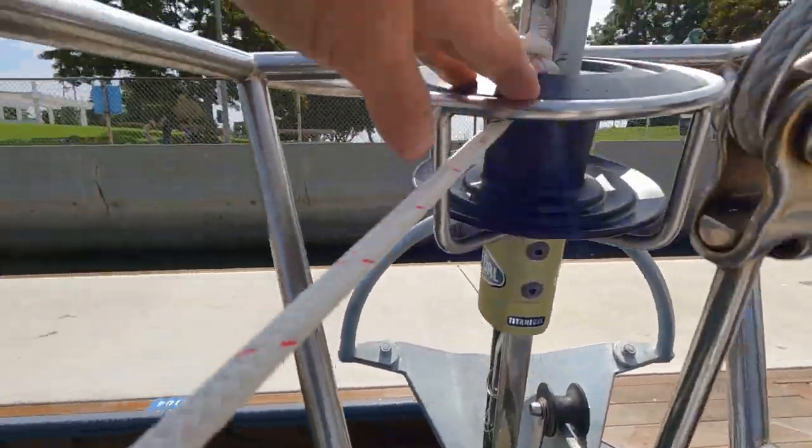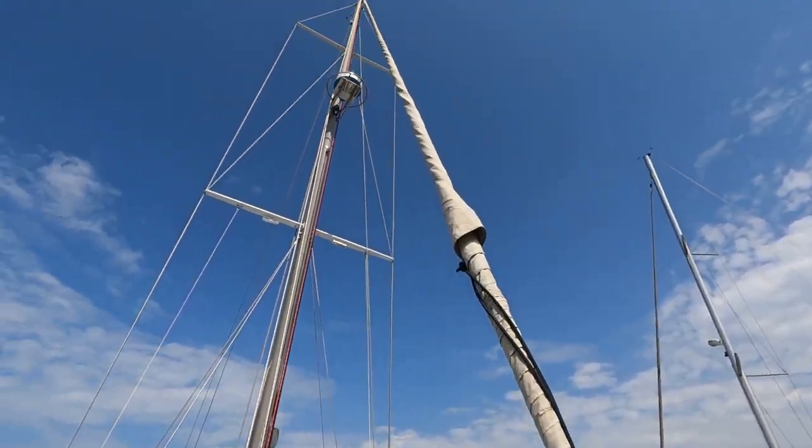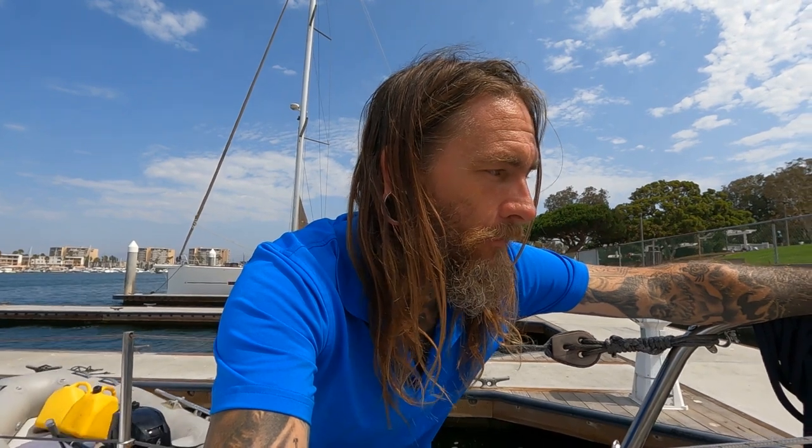Originally Tritea just had hank-on sails, but when we redid the mast we installed a Profile roller furling system — what a dream. All my boats have always been hank-on, so it's been such a luxury to be able to furl and shorten sail without having to come forward in nasty weather to pull the sail down when things get rough. We went oversized for our boat so that we don't have to worry about anything. And on to our new mast — this project was a beast but I'm very excited I did it.